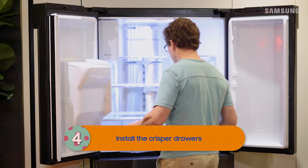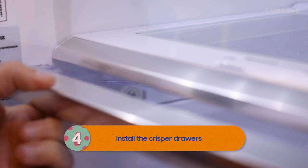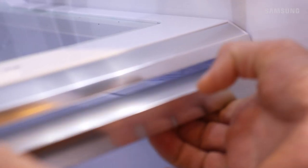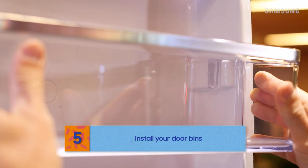Time to install your crisper drawers and bins. Crisper drawers are easy — just guide them onto the frame rails and slide them in. And door bins are similar: just line them up with the marking and slide them into place.